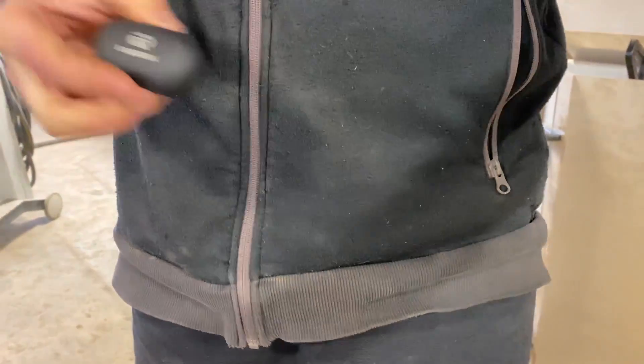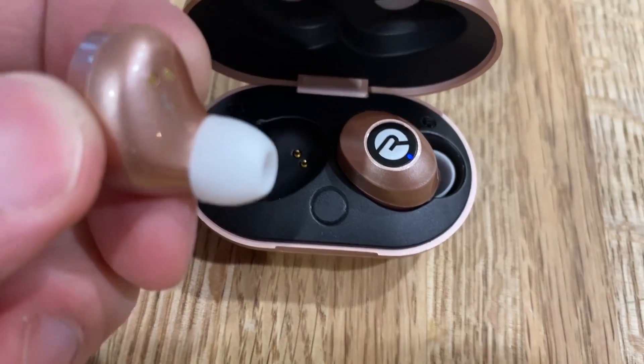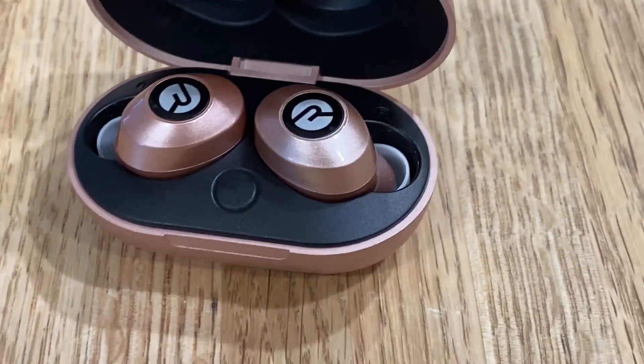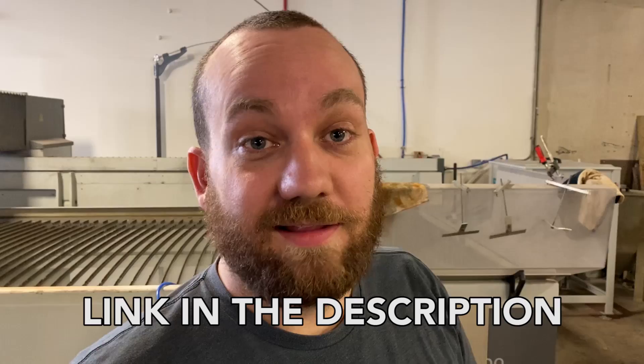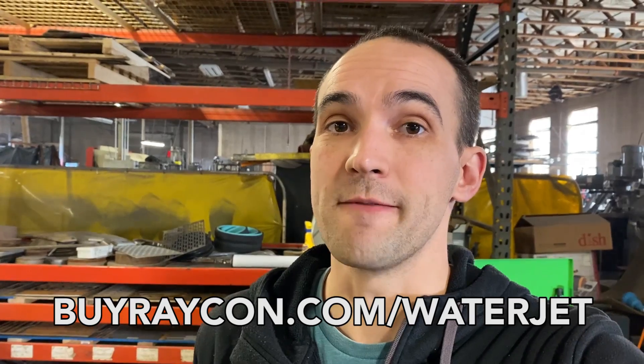Before we do that I want to brag about something that's brought my marriage a lot of happiness — these Raycon earbuds. I've been using my Raycons for about six months and can't say enough good things. My wife loved them so much I ended up buying her a pair. Raycon earbuds start at about half the price of other premium brands and sound just as amazing. Their newest model, the everyday E25 earbuds, are their best yet — six hours of playtime, seamless Bluetooth pairing, more bass, and a compact charging case that charges your earbuds four times. Click the link in the description for a 15% discount or go to buyraycons.com/waterjet.